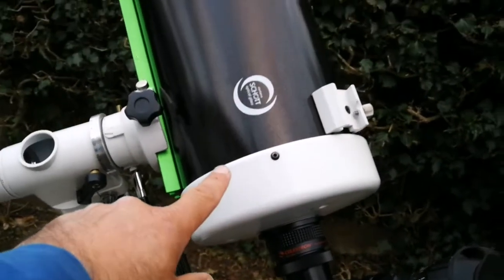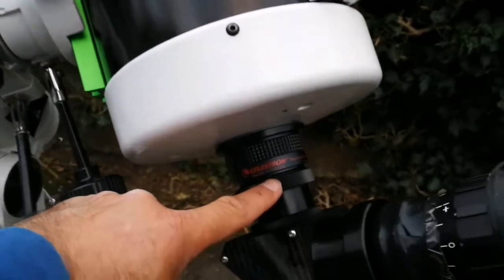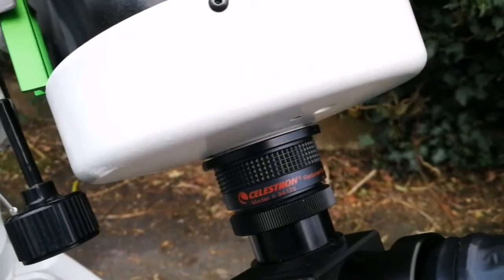As I mentioned, this telescope is a very long focal length telescope with a narrow field of view — it's practically planetary — but you can use it for other purposes, like deep-sky observation, if you use a focal reducer.